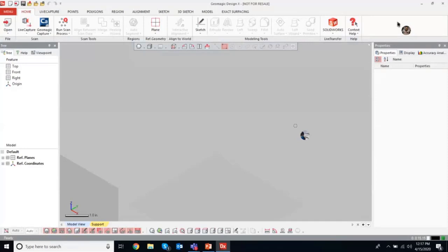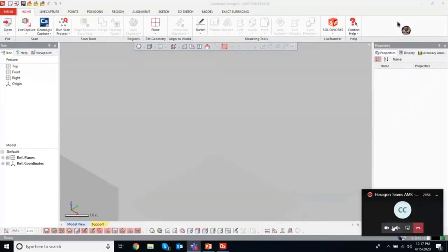What I'll do is explain two things quickly inside the software. First, on the user interface — webcam sharing didn't work, likely a bandwidth issue, so we'll cancel that and continue with the screen share. The first thing you need to do when running a Hexagon arm inside of DesignX is access the live capture tools, and we can do that in two places.